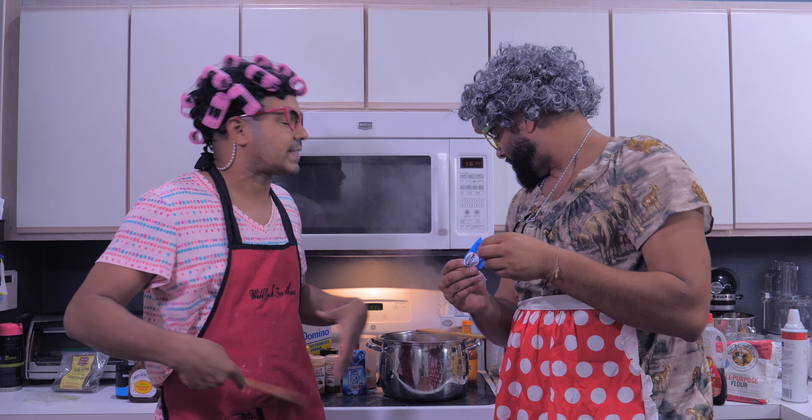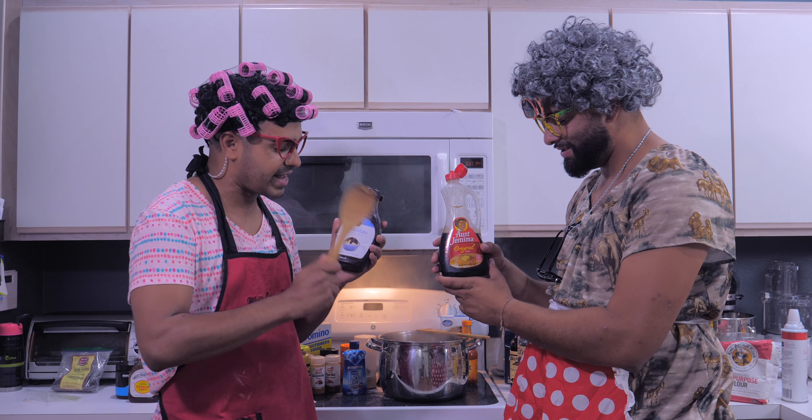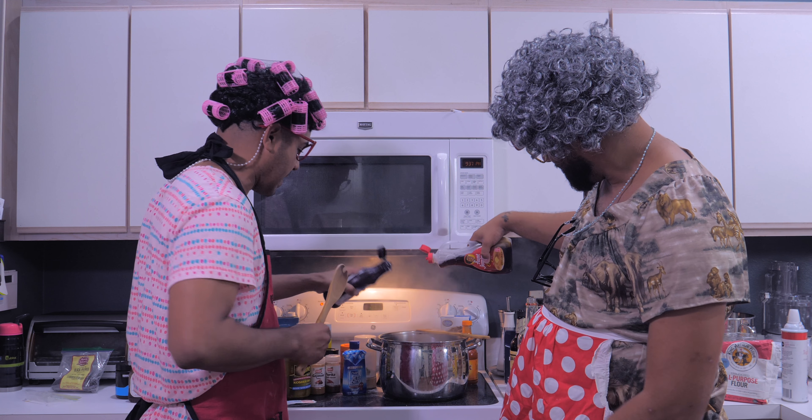We'll put some dish detergent — not only does it keep your dishes clean but it keeps you dry. Next thing you want to put in is Alka-Seltzer to get the IBS bubbles, the acid reflux, the GERD — makes it regurgitate. We're gonna put some syrup in there — pancake syrup and chocolate syrup. You need something sweet.